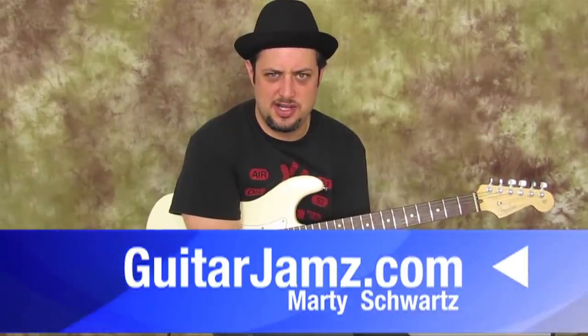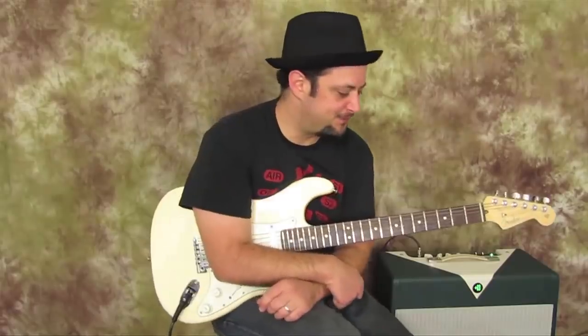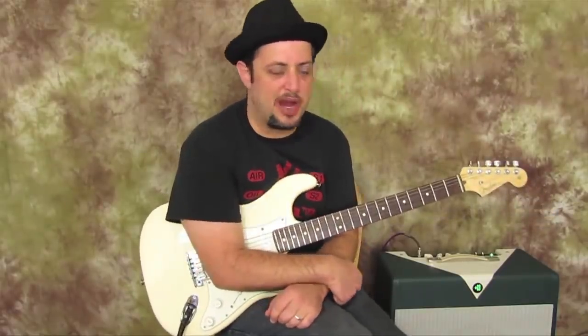Hey, how's it going out there you guys? Marty Schwartz here with GuitarJams.com. I'm going to teach you a cool super bend lick that's definitely inspired by the man Jimi Hendrix, thus me playing a Strat.